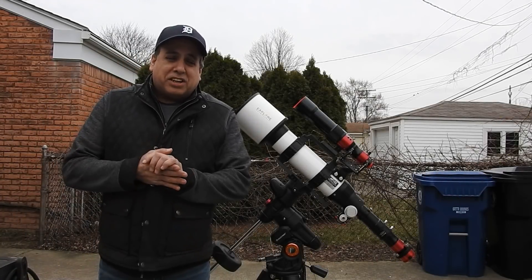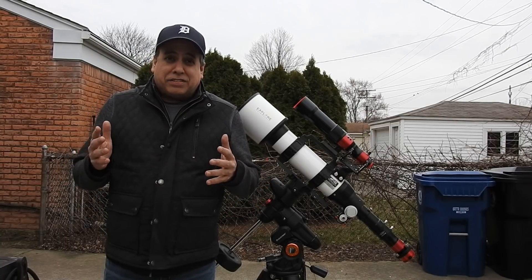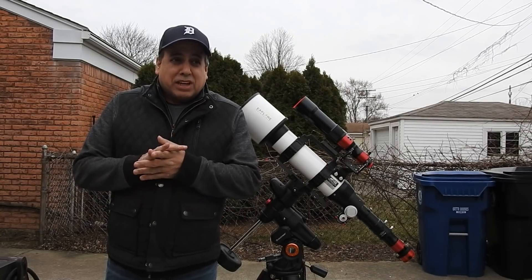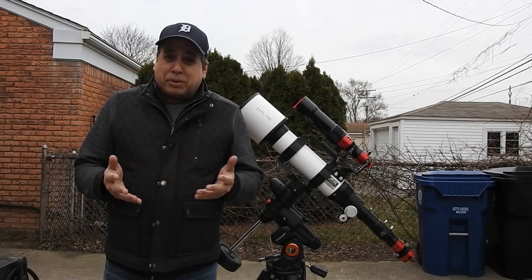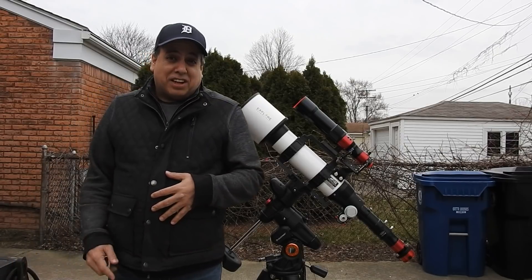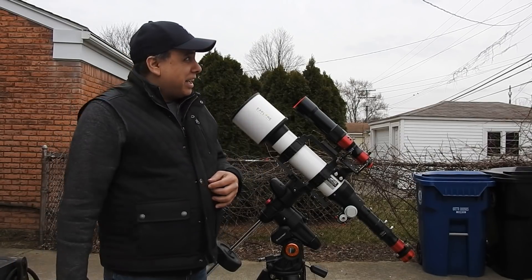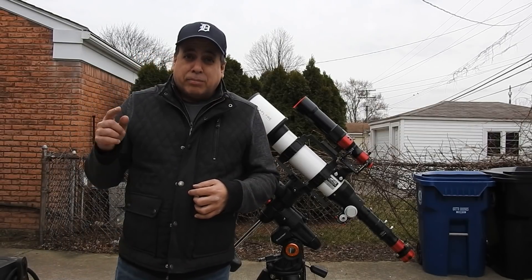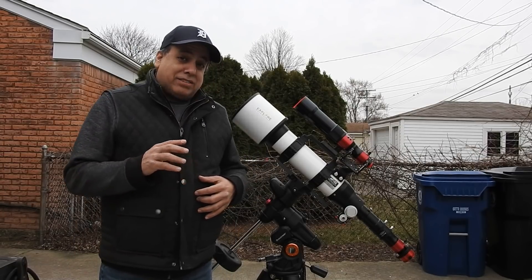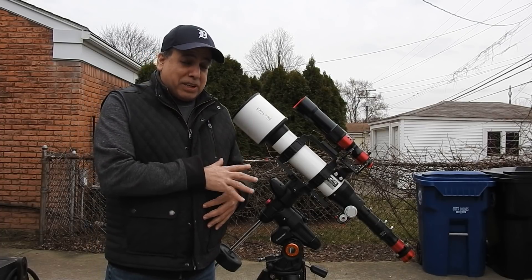Hello folks! This year, even though we've had a lot of clouds, I feel I've still accomplished a lot. I've been trying to mix it up — I've captured a comet, planetary nebulas, a galaxy, and now I want to image the Sun. I can't do it today because it's kind of a gloomy gray day, but it's going to be sunny all day tomorrow, so I don't want any surprises and I want to make sure this setup is ready to go.